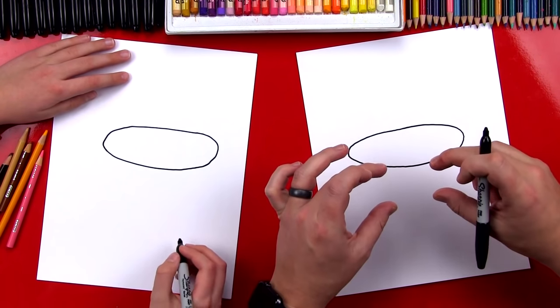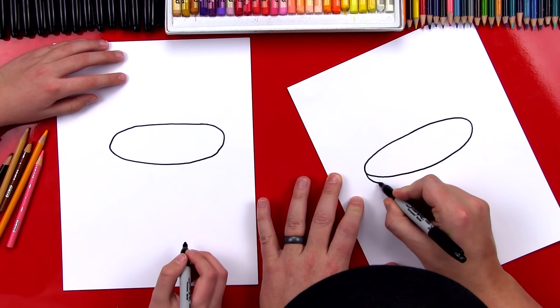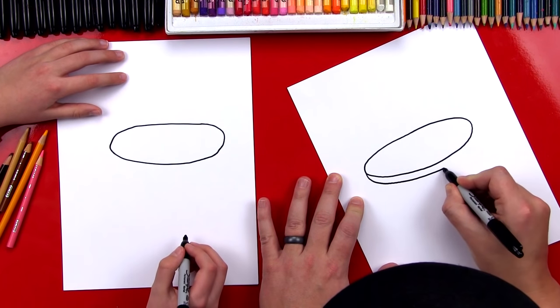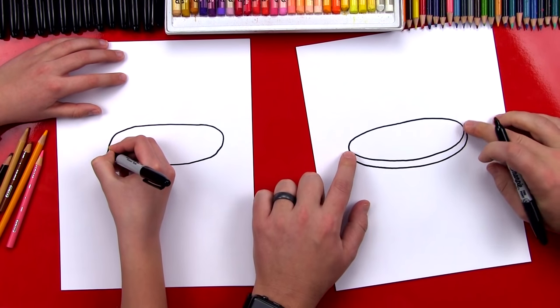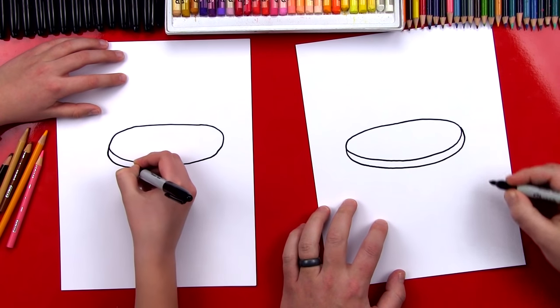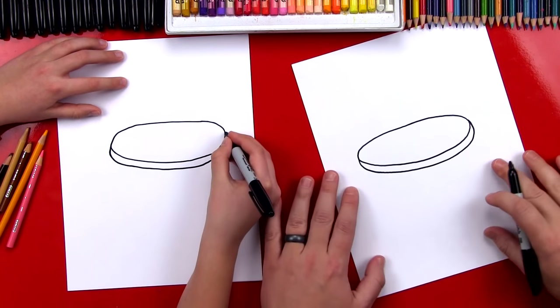Now the pancake has some thickness to it, so we're gonna draw the thickness that comes around all the way over to the other side. You wanna make sure you're on the very edge. That's our first pancake.